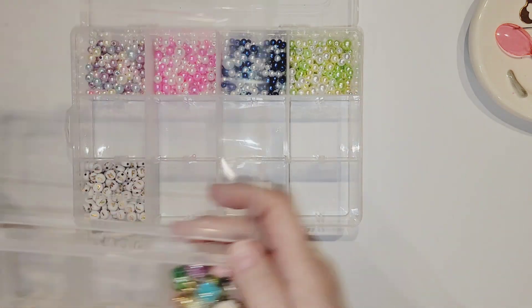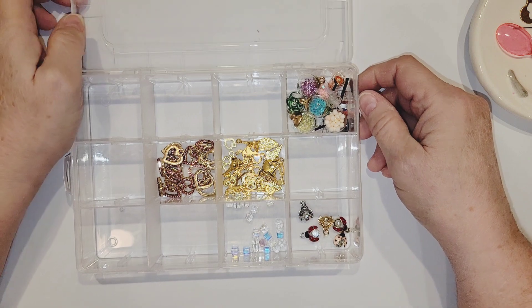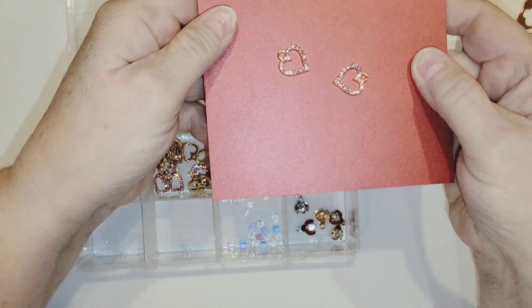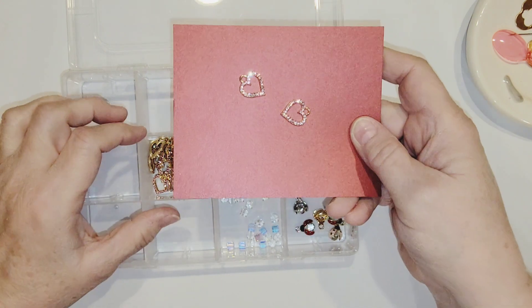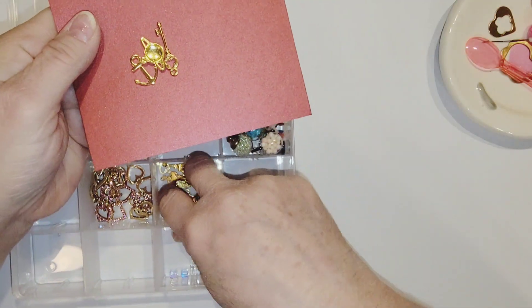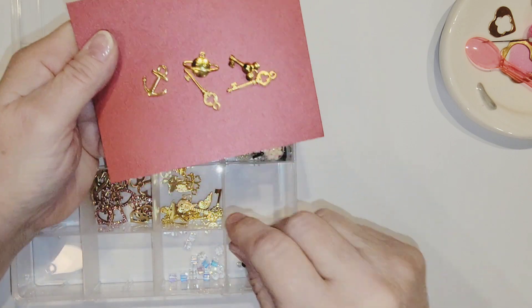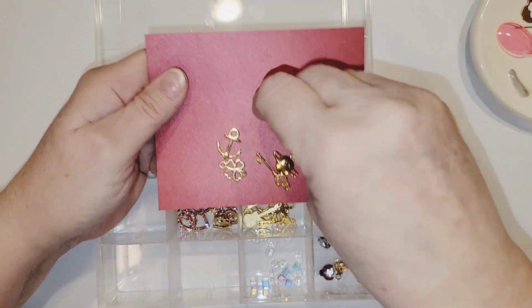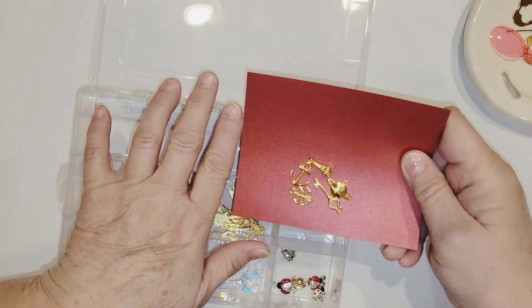Then I got a few different charms and dangle pieces. I did get two packs of 10 of these really pretty hearts — they're gold and they have pavé crystals on them. I loved them so much I got two packs. Then I picked up this package of little charms, and there were 20 items in a pack. You got a variety of keys, a little planet, an anchor, a shamrock, a little Eiffel Tower, hearts, a little guitar — a bunch of fun charms to fit just about any occasion.